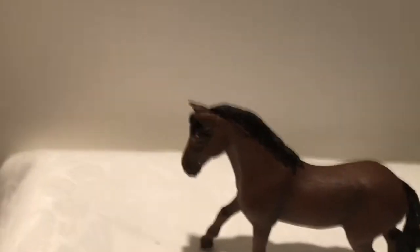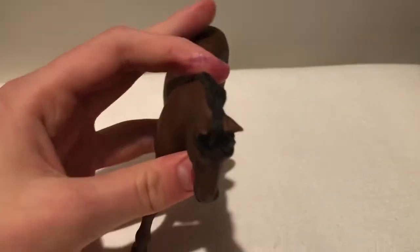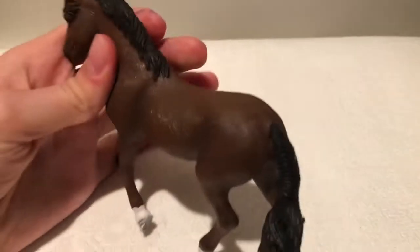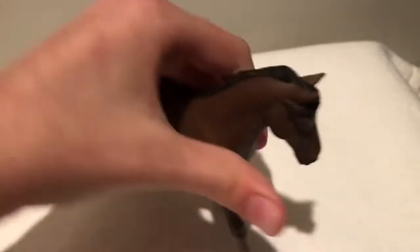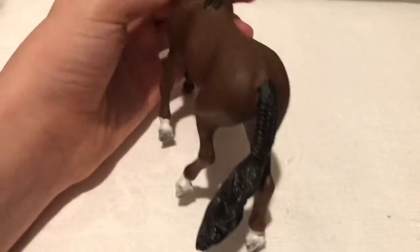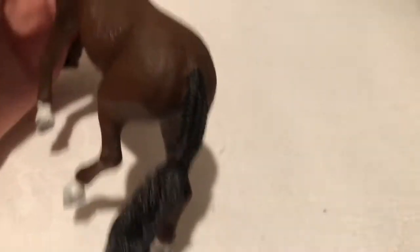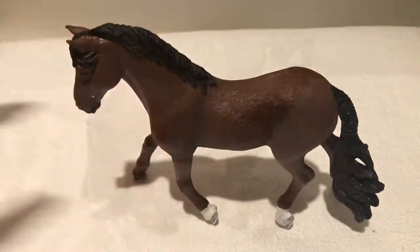So the first one is the super cute bay Trachner Gelding, and he's from 2020 so he's pretty easy to get your hands on. I really like him because he's just super cute. I thought I wouldn't like him at first because of his tail braids, but now I really like him because of his tail braids. So that's why I recommend him.